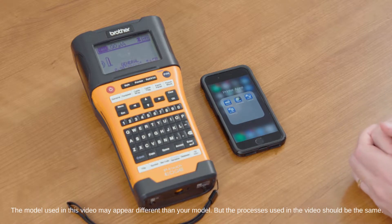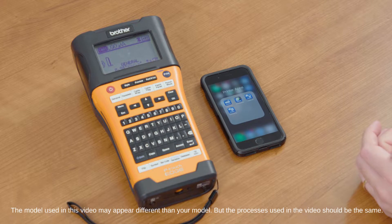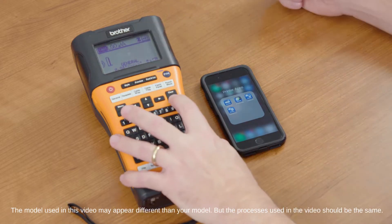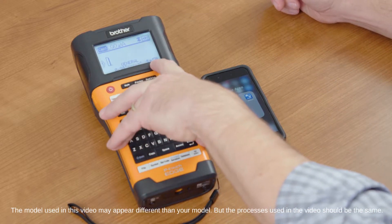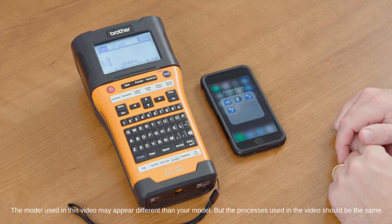Using the Transfer Express mobile app with PTE 550W is very simple to do. Make sure you have your Wi-Fi being transmitted from the machine and that you're connected to the device.